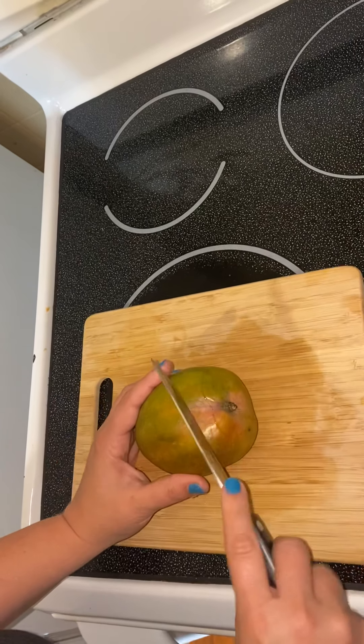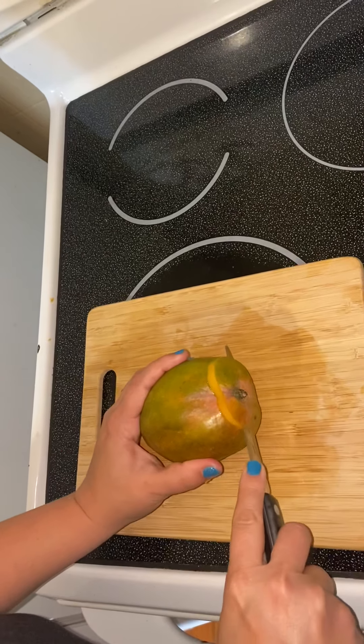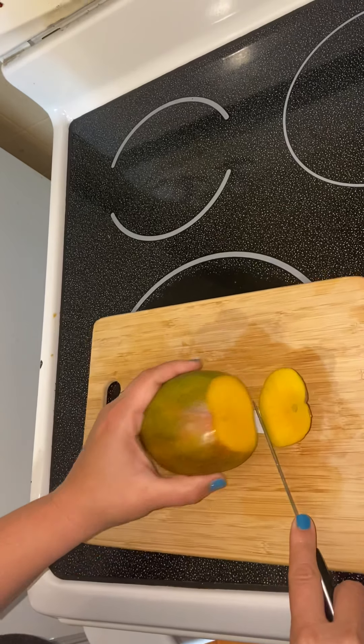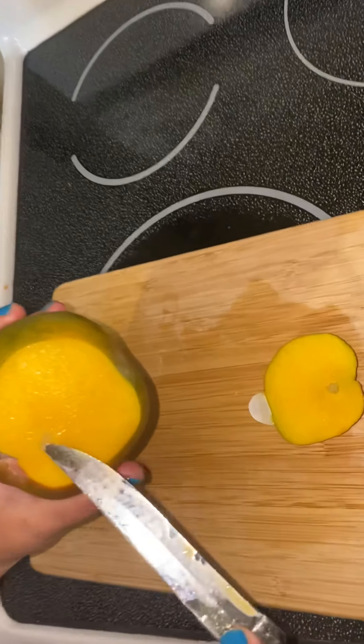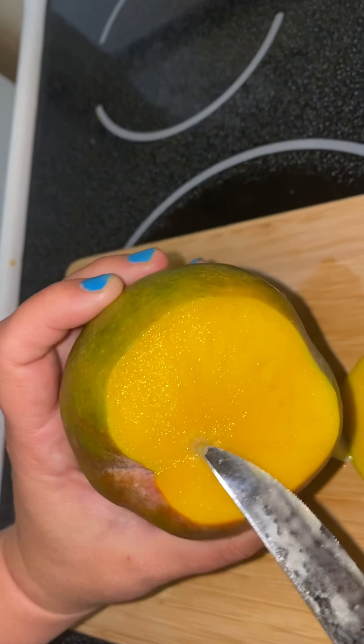So you turn it on its side and then you take a knife and you cut straight through where the stem is and you look at it. Now that's a little hard to see but you can kind of see that it goes straight like this — it goes straight across.